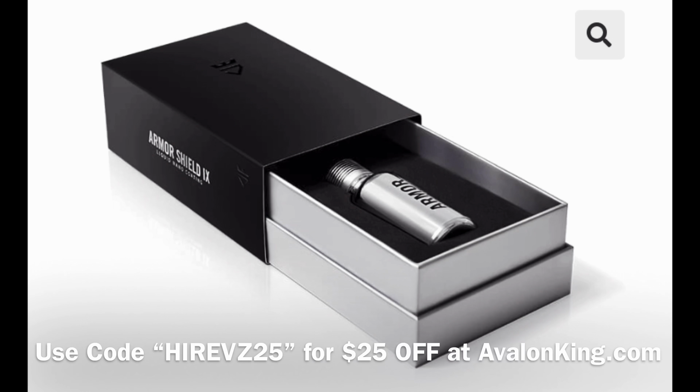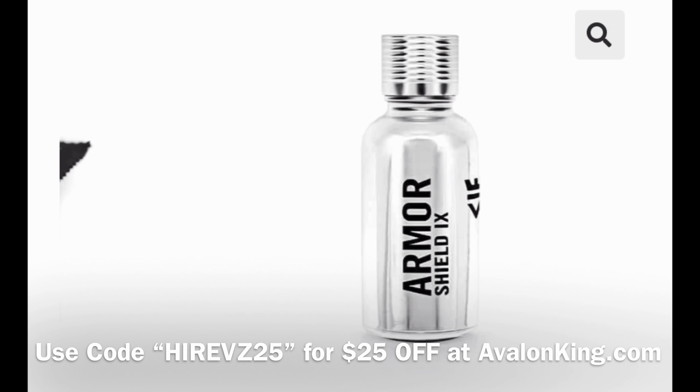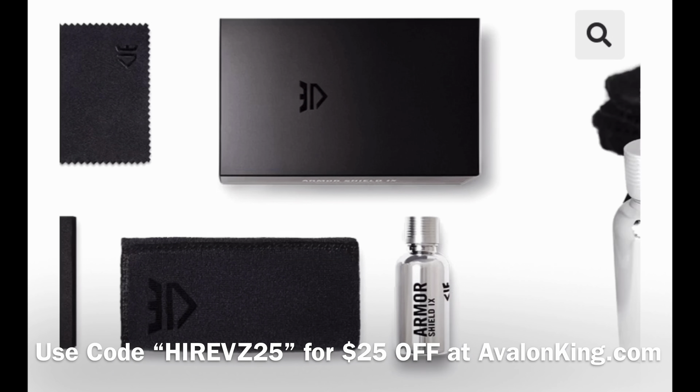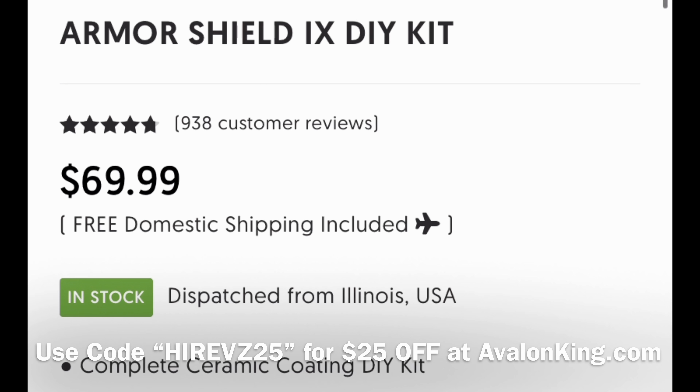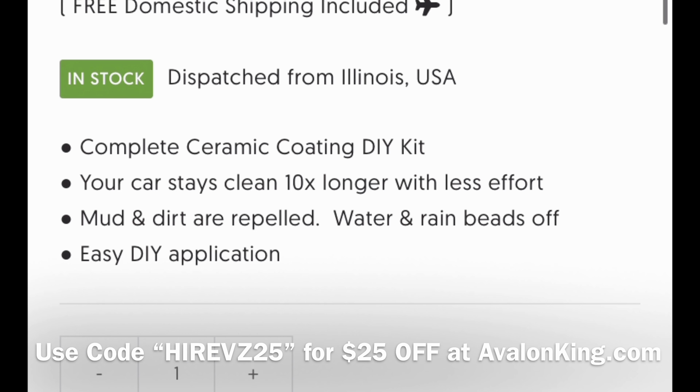Don't forget, you can get $25 off ceramic coating — the Armor Shield 9 from Avalon King — by putting HiRevs25 in at checkout at AvalonKing.com.